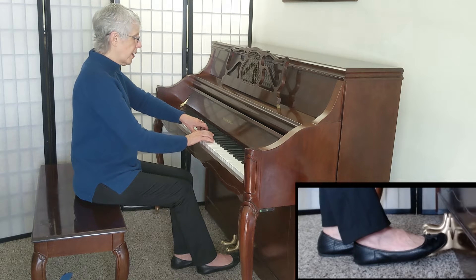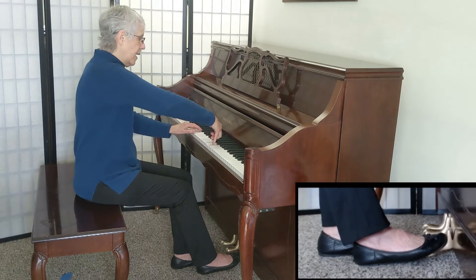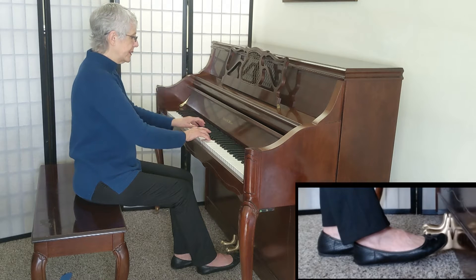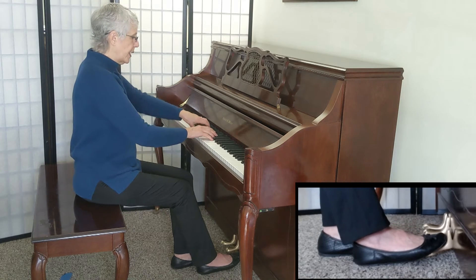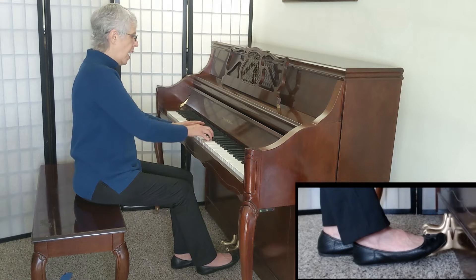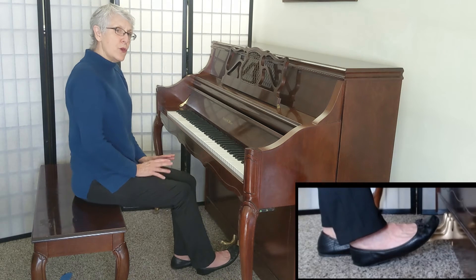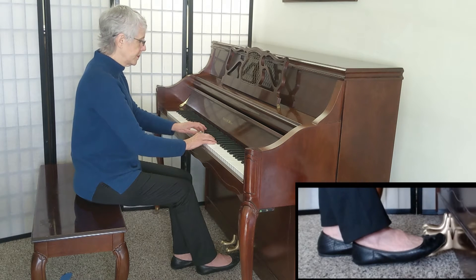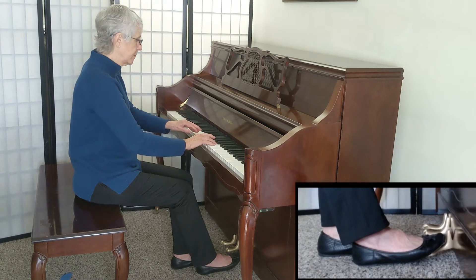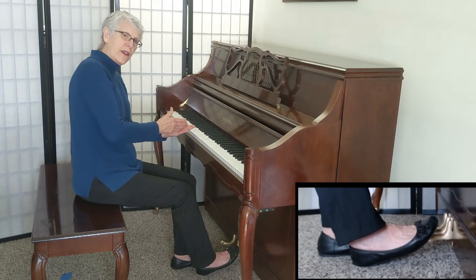Three, four, five, six. If you come off too soon, you'll hear the space. Here's coming off too soon — I was coming off on six, I wasn't waiting for the first note of the next set to start.